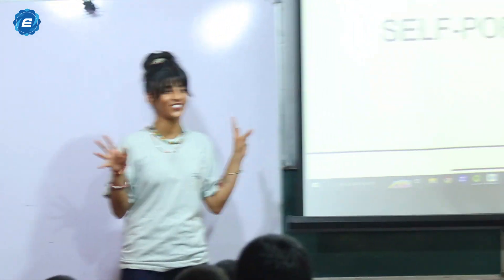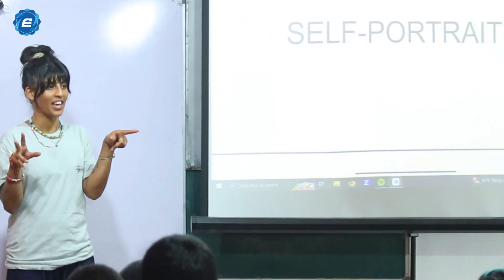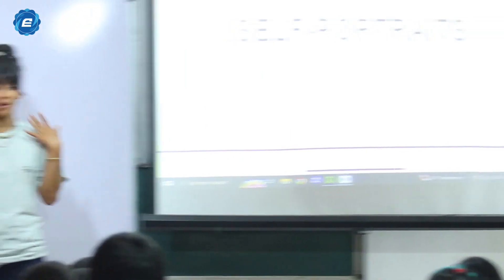Does anyone know what a self-portrait is? Any ideas? A self-portrait is when an artist draws or paints themselves.